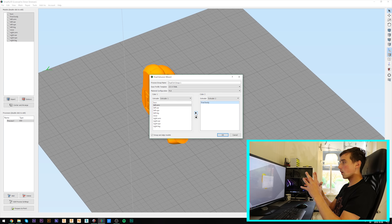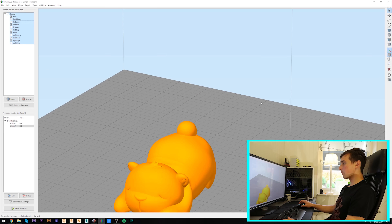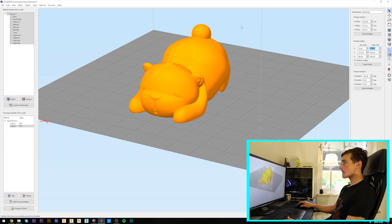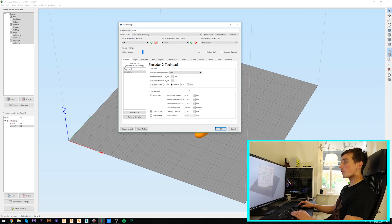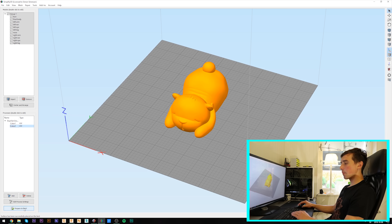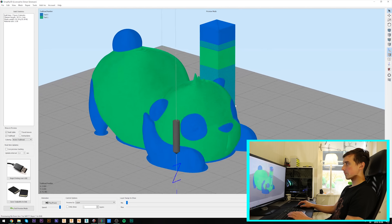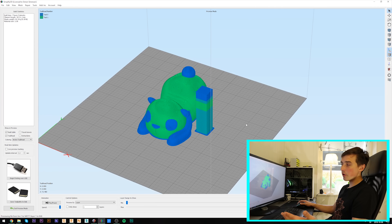I've changed my mind — I'm going to do the final body, the white body, separated from all the other arms and legs, on the right extruder. We'll have group and align models activated, click okay, and that brings all the components together. If we flip this over and make it 160%, we are pretty much done. This is the profile you'll be able to download. Let's click prepare to print, select all the colors, and that presents the feature types activated — including the infill, parameters, and the purge tower. Going to feature type and selecting active tool head lets you see the different colors. All you have to do now is put this on the SD card and start it up.